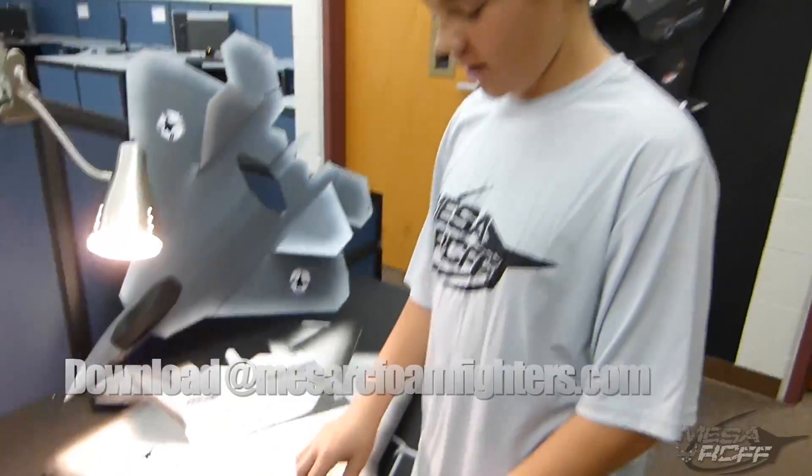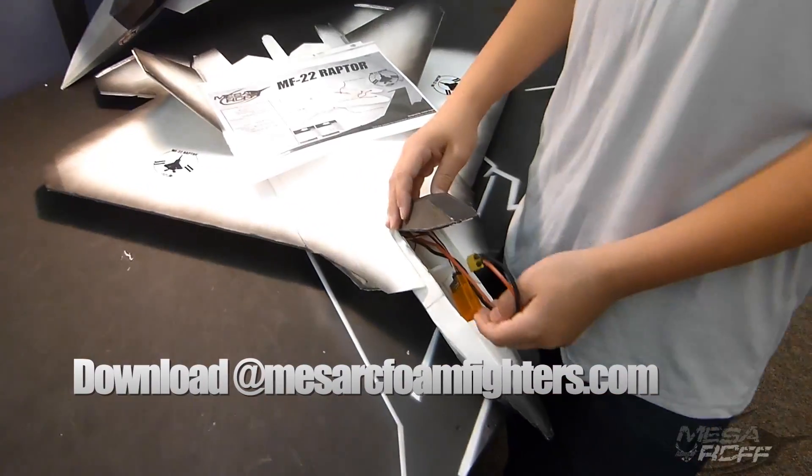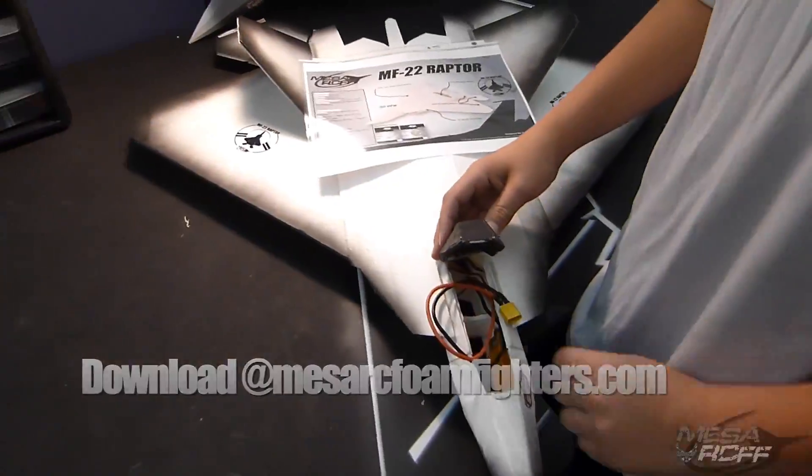These plans are going to be free on the website — go ahead and download them and have fun flying. This is going to be a video of my main flight.